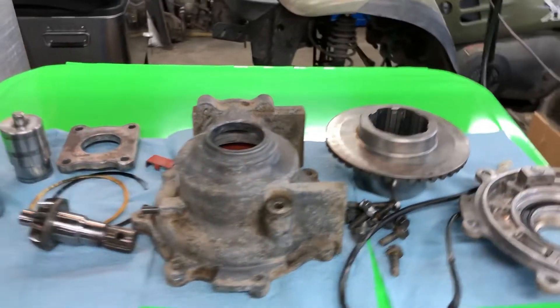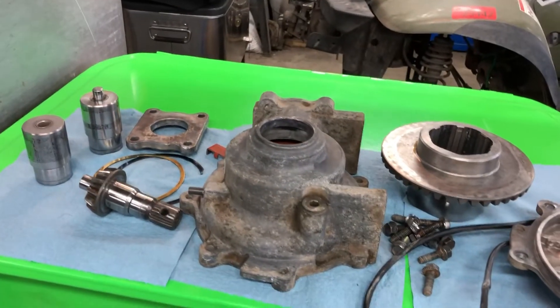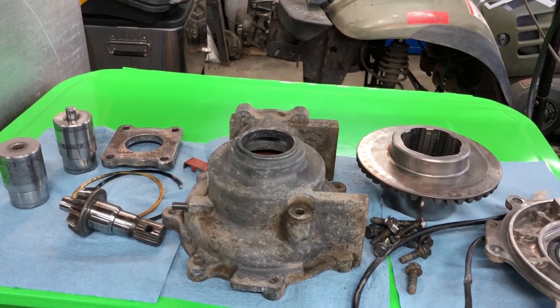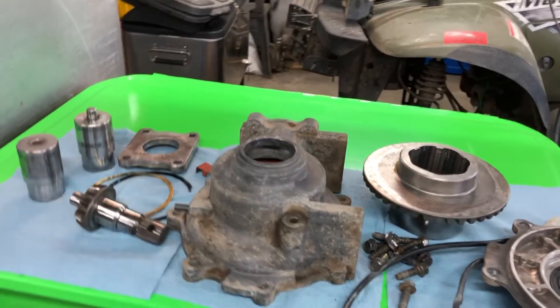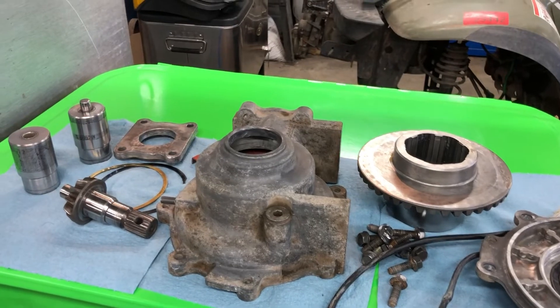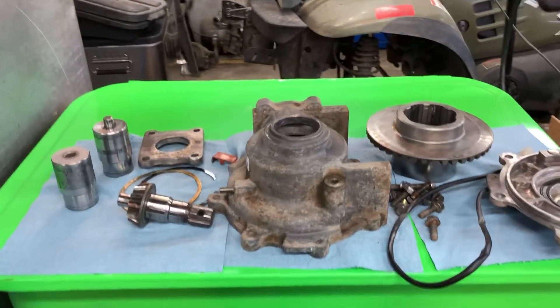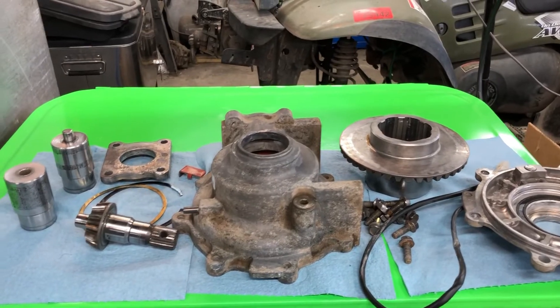Let me get into it here — I'm going to get this put back together and test everything out, at least as much force as I can put to it by hand. I think that'll give me a good idea how well it's going to work. So I'm going to press some bearings on and get after it.